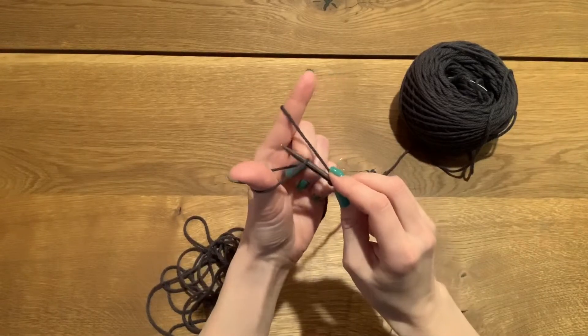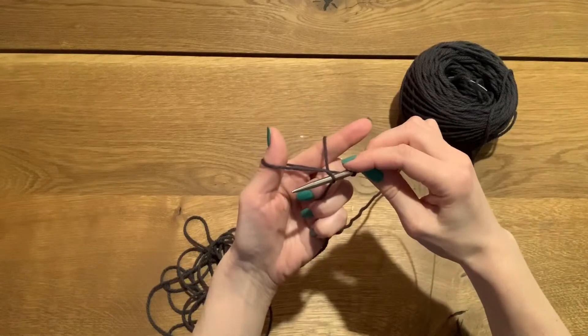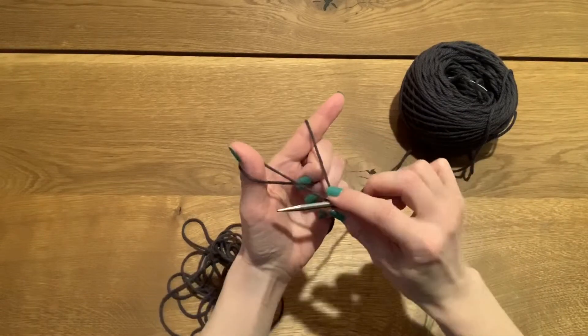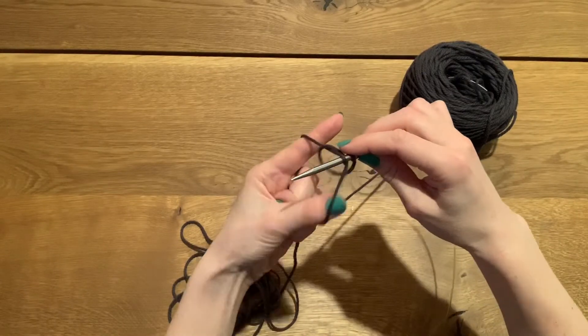Bottom up through the thumb, reach over and grab the strand on the index finger, pull it down through the hole. Let my thumb out, put my thumb back in — and I've got three stitches now. Bottom up, reach over and grab, down through the hole, and let out my thumb.